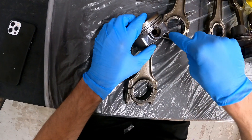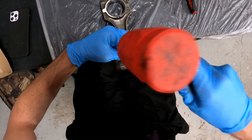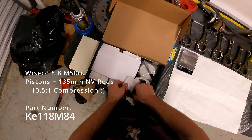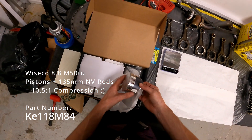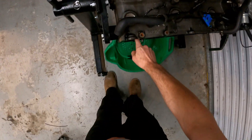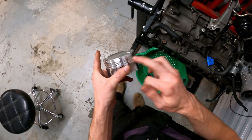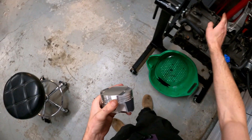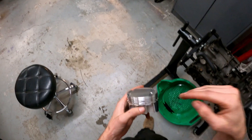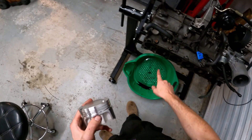These are Weisco pistons with a factory ring height. A lot of times people say you can get a wear ridge right here that you can feel with your fingernail. If you can feel that wear ridge, you can't run these on an 84mm bore — you have to bore over, because that wear ridge will damage your new rings when they contact it.